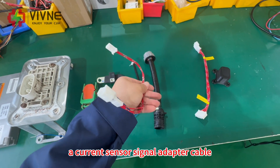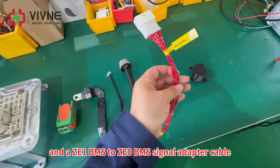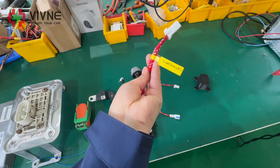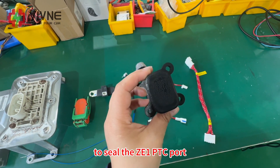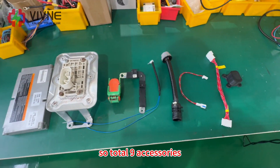We need a current sensor signal adapter cable, and a ZE1 BMS to ZE0 BMS signal adapter cable. We also need one of these PTC plug cover caps to seal the ZE1 PTC ports — so total nine accessories.